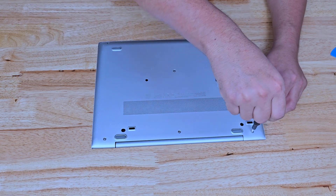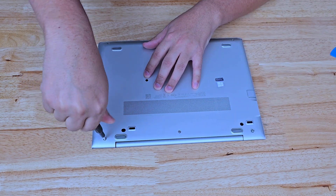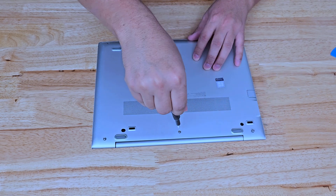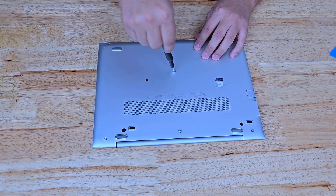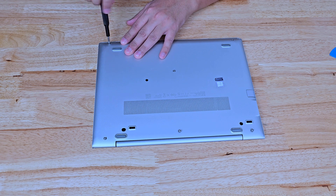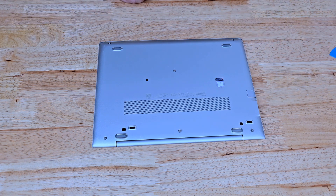We're going to start out with the ones in the back. These come halfway off — they don't actually come fully off. Go ahead and loosen these here. We've got one in the middle up here — see how they don't actually come off. We've got one in the bottom middle area, and that does not come off either. Then we have two in the front, and those do not come off.